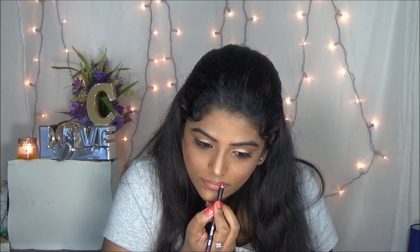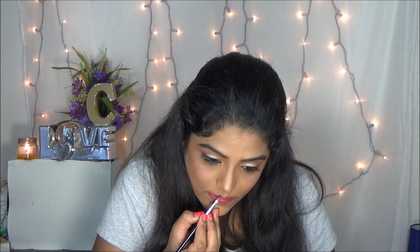So moving on to lipstick. First I am applying my favorite lip liner — it is from Kiko in the shade of red. Then I am using a Sephora lipstick in the shade of red color.